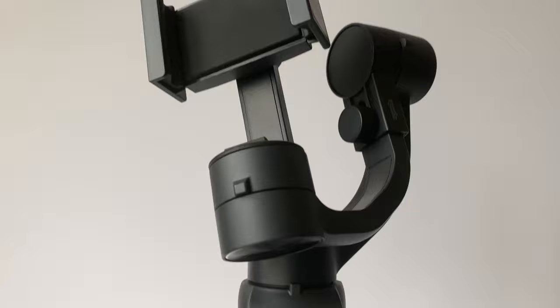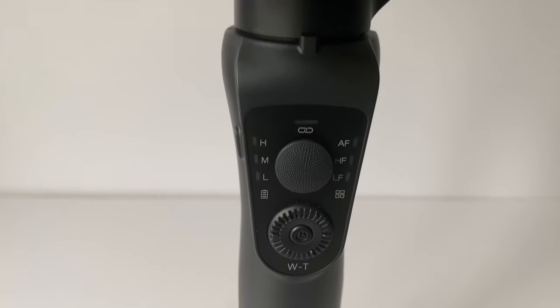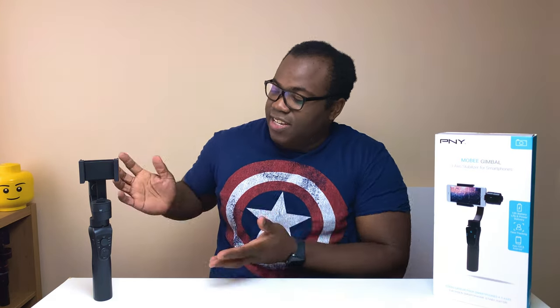Generally, all gimbals do the same thing. The fluctuations in price in the smartphone-compatible ones occur mainly because of brand names — you pay more for bigger names such as DJI, whereas other lesser-known brands such as PMY may be equally capable or even better than their higher-costing rivals. Battery life is another reason for a higher price, because a longer battery means your footage and workload can increase as the gimbal stays stable for longer. And this is a great selling point for the PMY Mobi because 12 hours is actually really good.